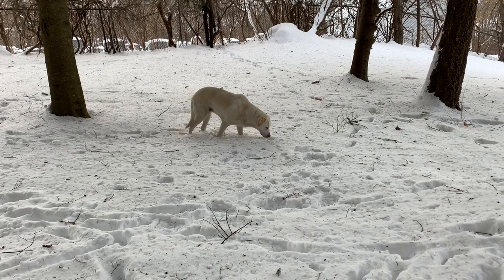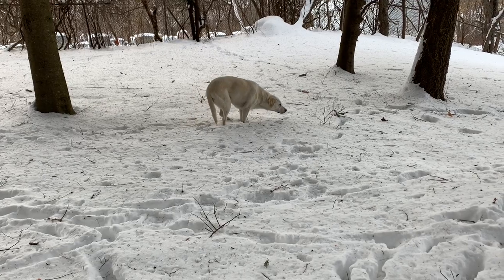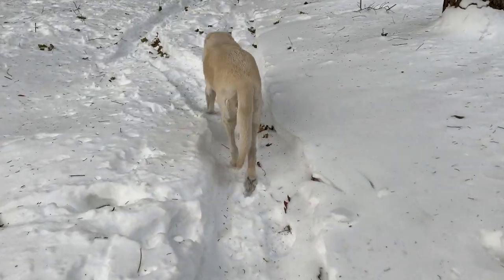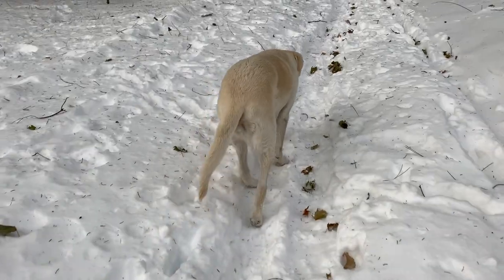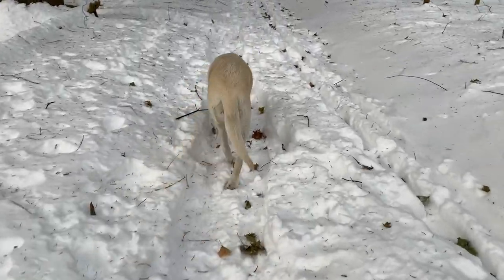One thing I forgot — if anybody has an opinion on this: our vet who did this operation never does a meniscus release. The guy down in Asheville who looked at Aspen, who had done the black lab that walked out like nothing was wrong, had done a meniscus release and usually doesn't.